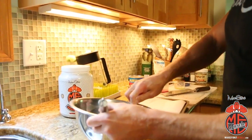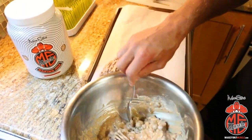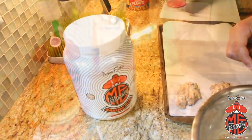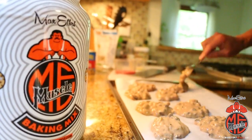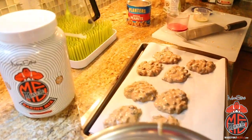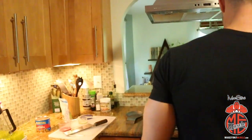From there, just take nice big heaping spoonfuls and glob them on the baking sheet. If you want to get particular about it and make sure your cookies are perfectly round, you're welcome to do that — I just kind of put them on there like blobs and let them cook out however. That makes eight cookies right there. If you're working off one cup of mix — two scoops — you're probably gonna end up with about six nice decent-sized cookies.